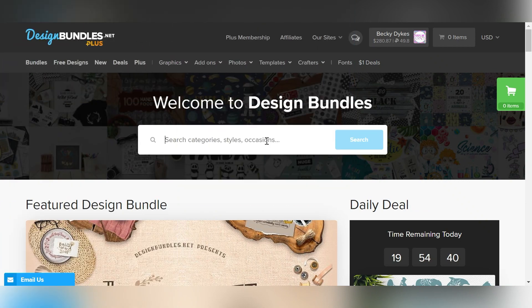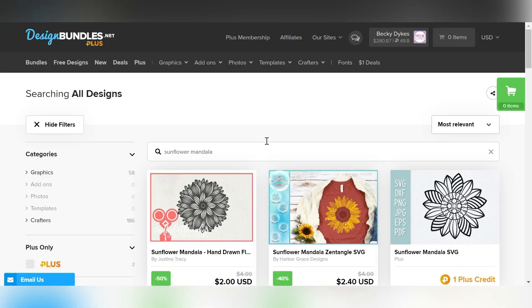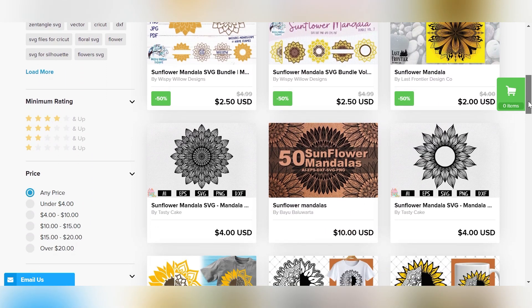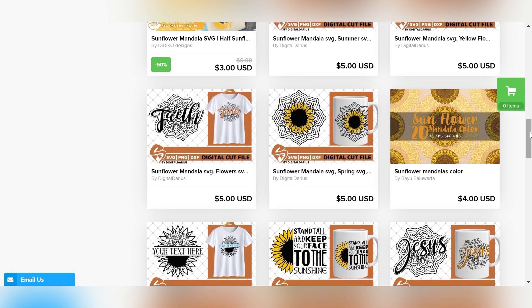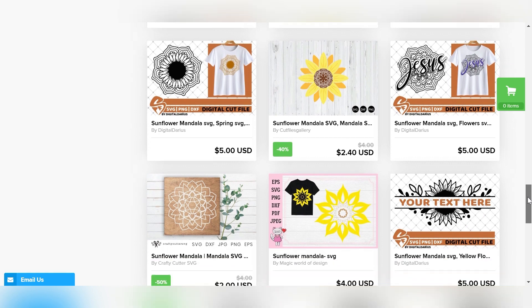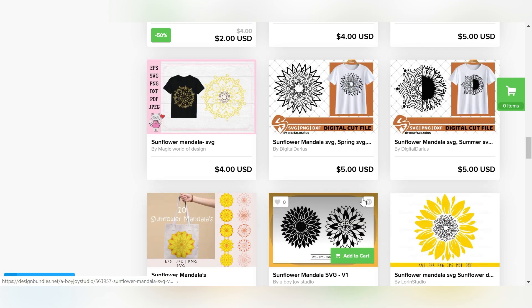Here we are on designbundles.net. For this project, I already knew what type of file I wanted for my T-shirt, so I just came over to the search bar and typed in "sunflower mandala." This brought me to a whole bunch of options, and I was simply able to scroll and see which one really spoke to me, which one matched the design I had in mind. Design Bundles has a lot of really good designs, and sometimes it'll just take a minute to scroll through and find the one you really want.